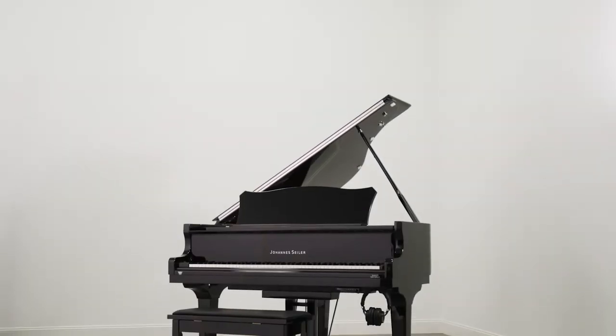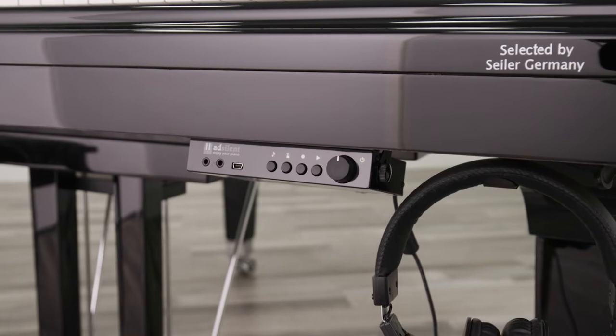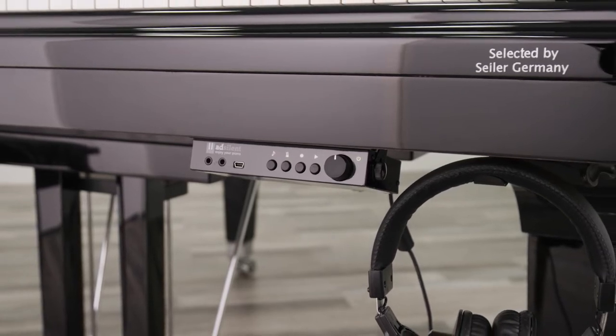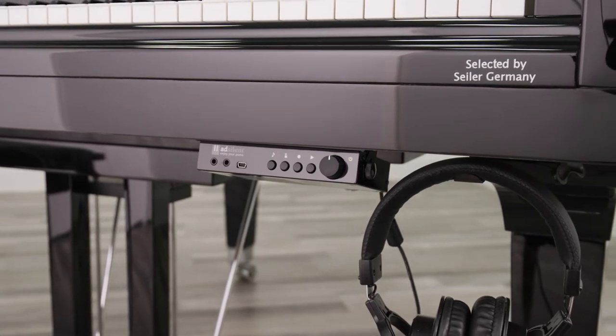The Xylar AdSilent system is a state-of-the-art silent practicing system with built-in recording functionality. The AdSilent system transforms your piano into an all-times-of-day practice instrument and allows for studios to have multiple students practicing without interference.